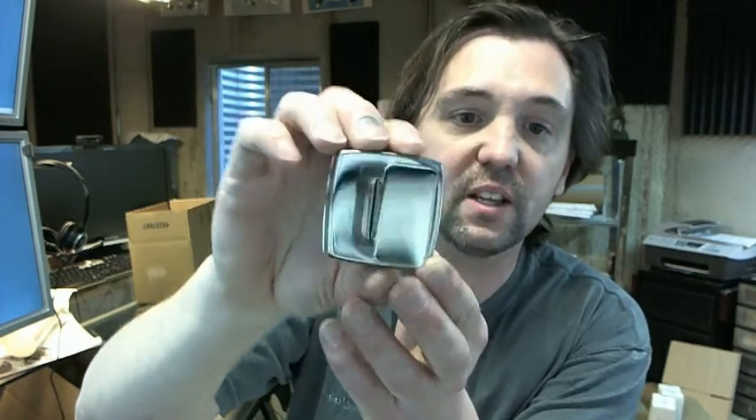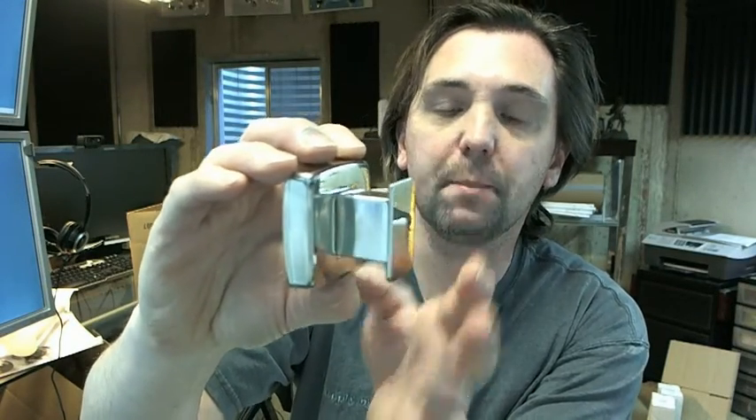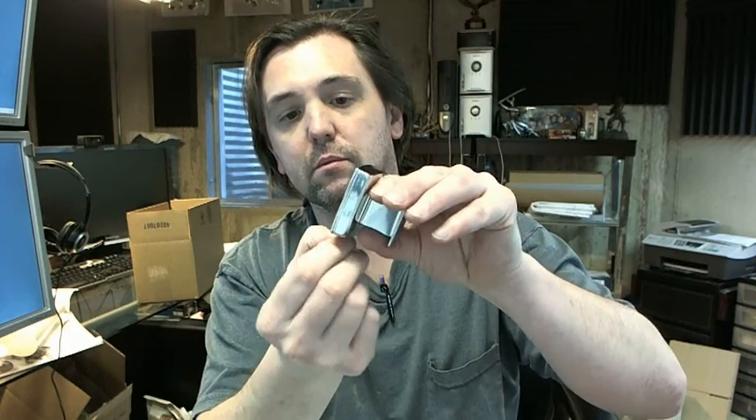This is all stainless steel in a polished bright finish — a very typical, very common robe hook in a polished finish, also available in a satin finish as the Bobrick B-76717.